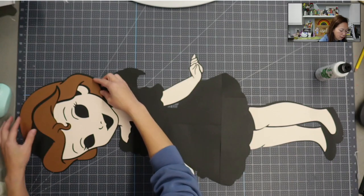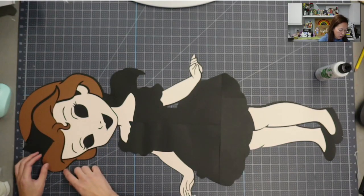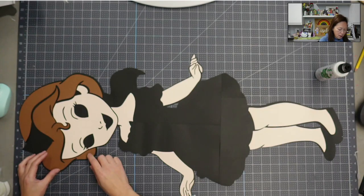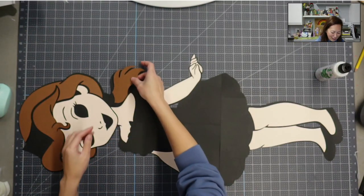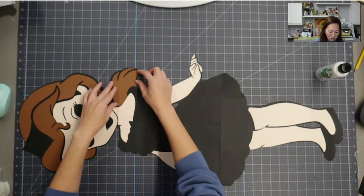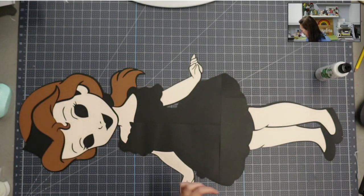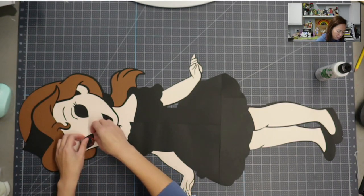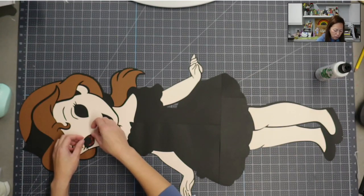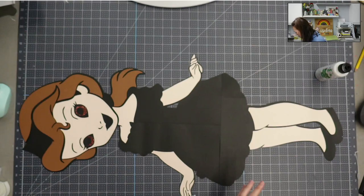If you saw the other Bell — it's the standard Bell you see from the movie — we used HTV for her hair and everything. Now looking at this brown hair, it's looking a little boring and I'm a little worried. I didn't want to do glitter cardstock for her hair because I'm doing the eyes that color and wanted it to stand out. But now I'm worried this isn't going to look as good. Let me put in the lips and keep going.